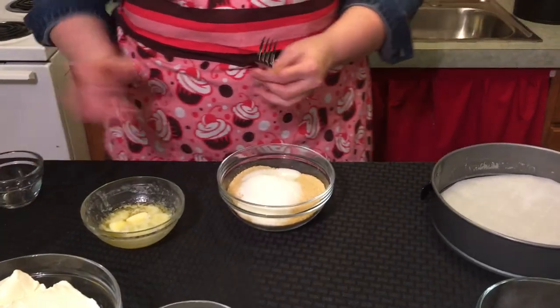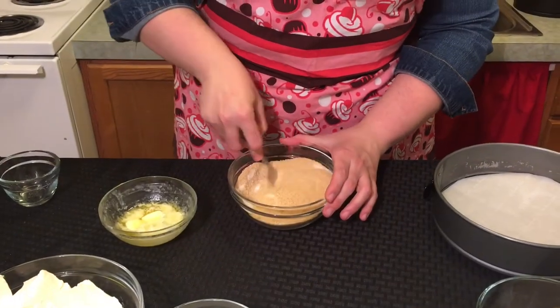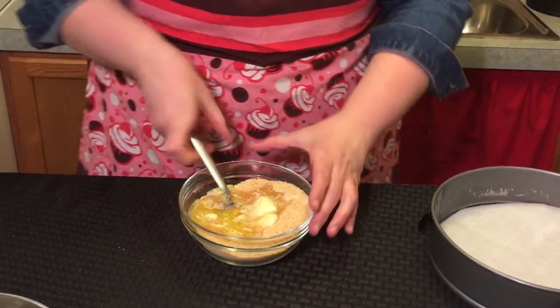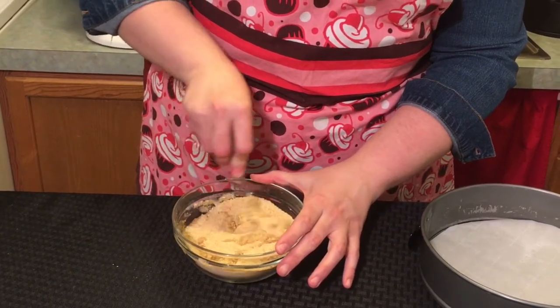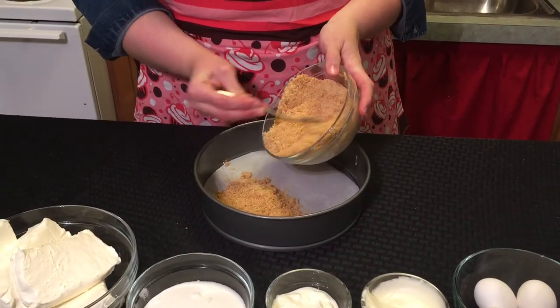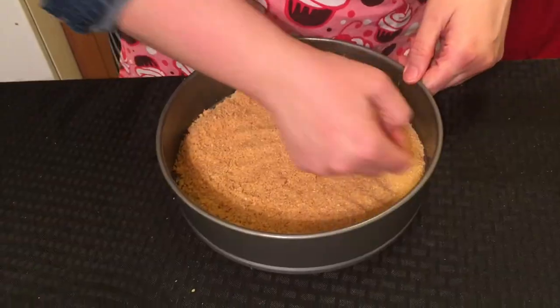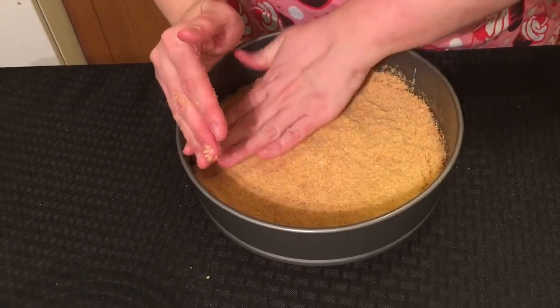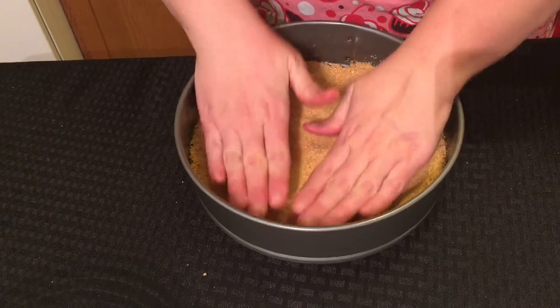For the crust, we are mixing the graham cracker crumbs, the sugar, and the butter, and then we'll press this into the springform pan. On my cheesecakes, I don't like the crust that comes all the way up the side, so I coat the bottom and then just slightly come up on the edge for a small lip. If you're using a KitchenAid or stand mixer, use the paddle attachment and not the whisk, because the whisk will incorporate more air into it and it will be more likely to crack.